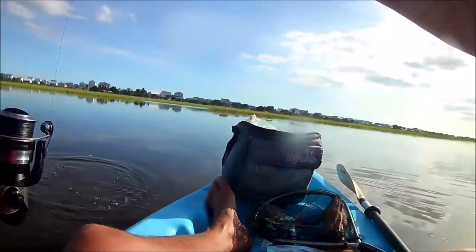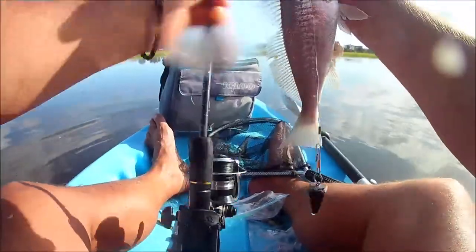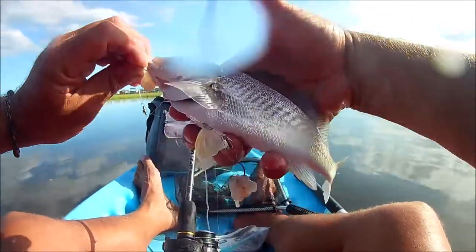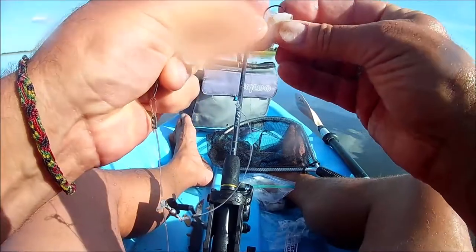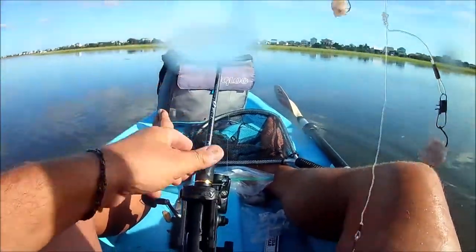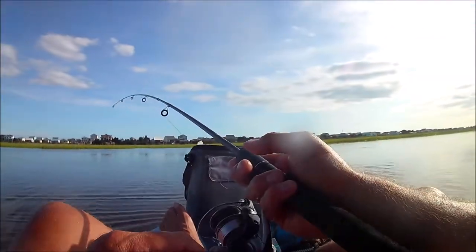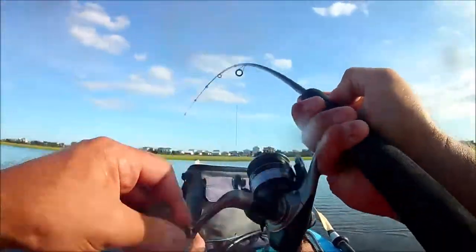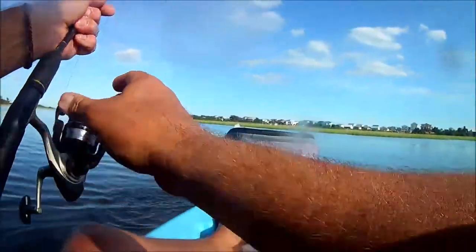I was throwing a two-ounce weight double drop rig right in the middle of the canal, and I was catching croaker after croaker. I only went out for about an hour. Fresh shrimp, double drop rig, number one hook, two-ounce weight — just throw it out there right in the middle of the canal and as soon as it lands, boom, croaker hits it. A lot of fun, a lot of action, a lot of fish really quick.